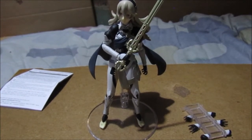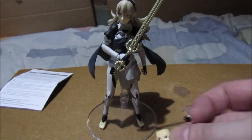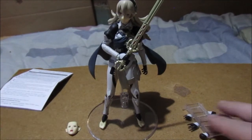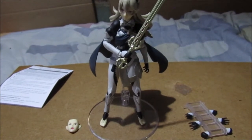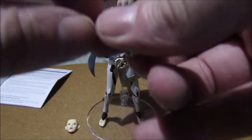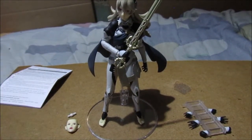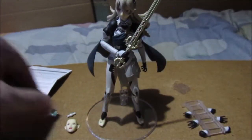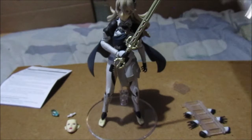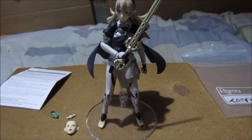You also get a changeable face, which I'll show you how to change. You get a different facial expression — some figures have two, some have three. Including the default one, you get two. There's also what I presume is a spare ball joint in case one breaks — good for peace of mind. And her dragon stone. Some accessories come with their own bags. That's what you truly get in the box.